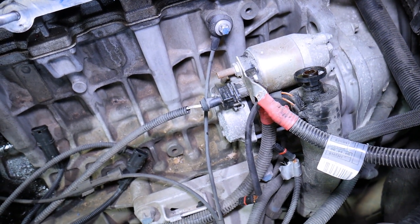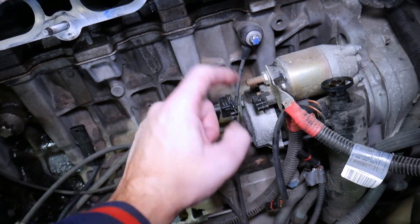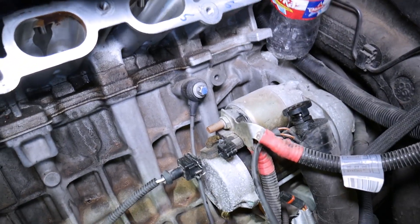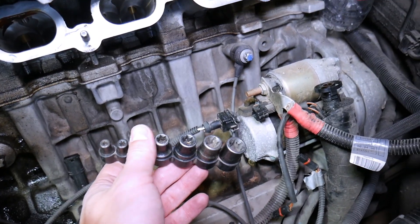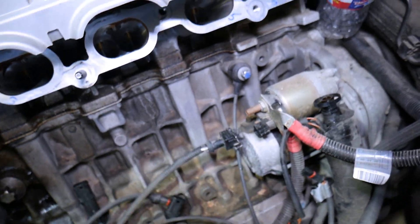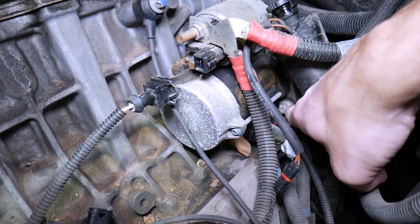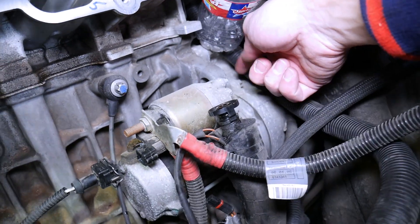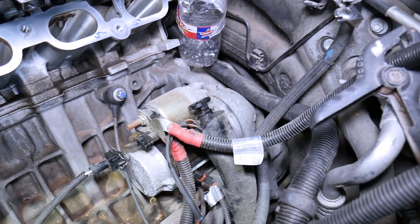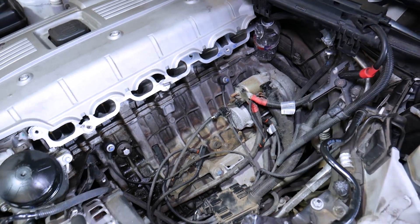Once you disconnect the car battery, you need to remove the ignition wire — push in and pull it out — then remove the nut and the positive wire. You're going to need some special tools: reverse torque sockets. With those — link in the description below — you will need to remove two bolts: one is right here and the other is on the transmission side. Once you do all that, you're practically ready to remove your starter. Hopefully the video will be helpful — thank you for watching, please subscribe, and see you next time.